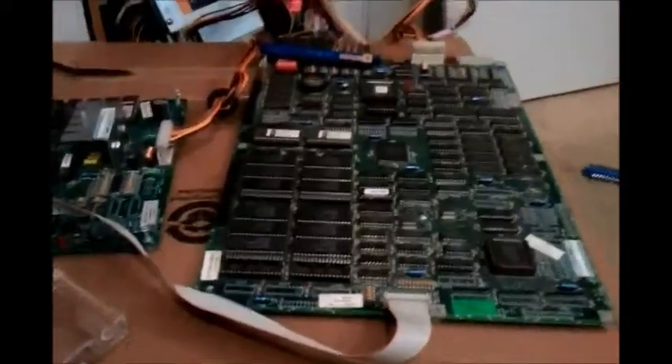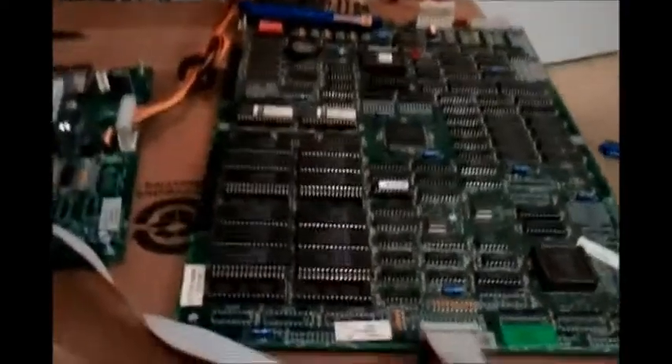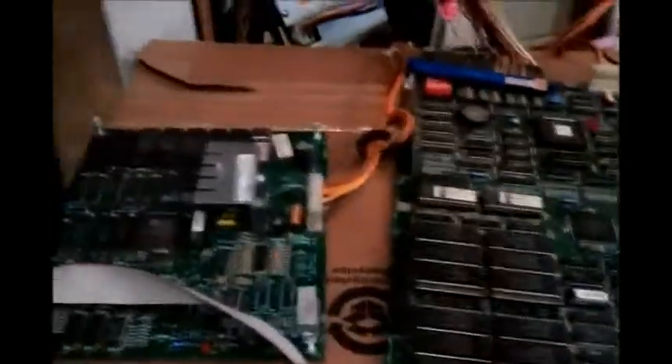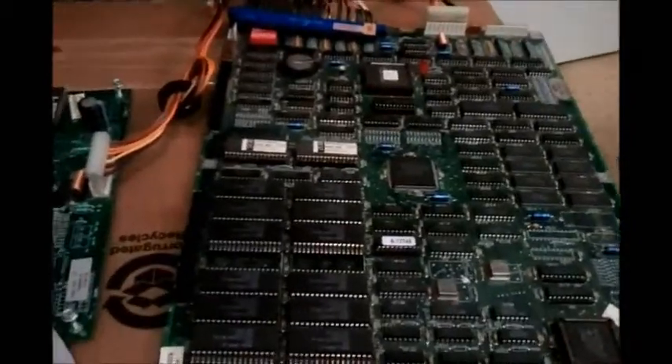Hey guys, today I just want to talk to you about a pickup that I got last week. This is a Mortal Kombat 2 PCB and this is the soundboard that comes off of it as well, and I picked this up off eBay last week. I was very excited to get a hold of this — Mortal Kombat 2 is one of those boards I've always wanted to get my hands on.